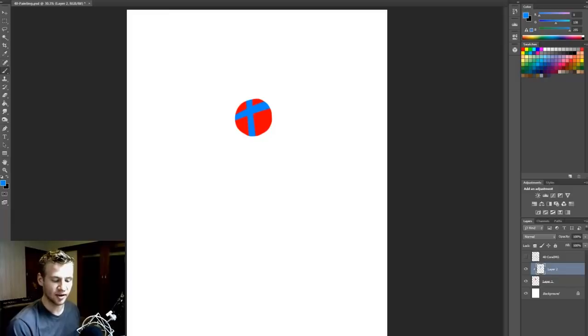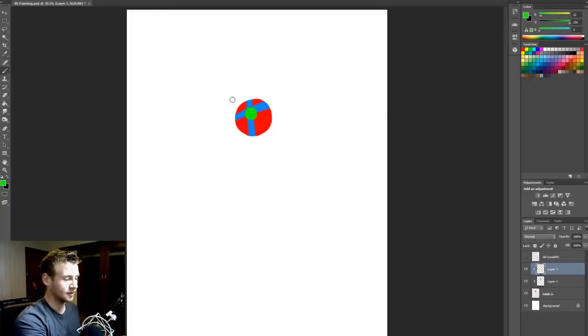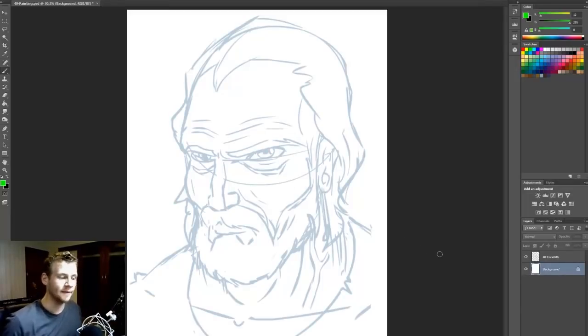I can add layers to the clipping mask. If I add another layer and ALT click between those two, I have another one. I'll select a green color and draw another shape just to demonstrate. You can see that I don't draw outside of that initial circle. Now, why is this important? In painting the image of this guy, I want to be able to focus on details but also paint larger areas without worrying about going over the lines. So in this video, we're going to be setting up the clipping masks ready to paint.